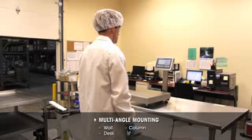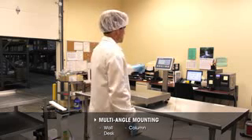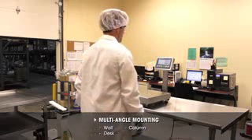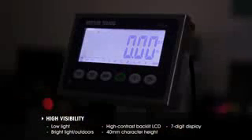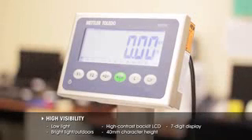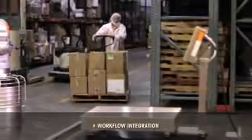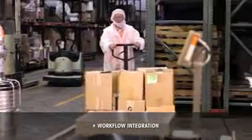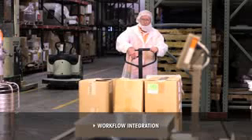Either terminal can be used with bench or floor scales. Their adjustable mounting bracket can accommodate many different types of installations. The backlit screen can be used in low-light or bright-light installations, even outdoors. The terminals easily integrate into daily production activities — they fit into your environment, typically without requiring process changes.